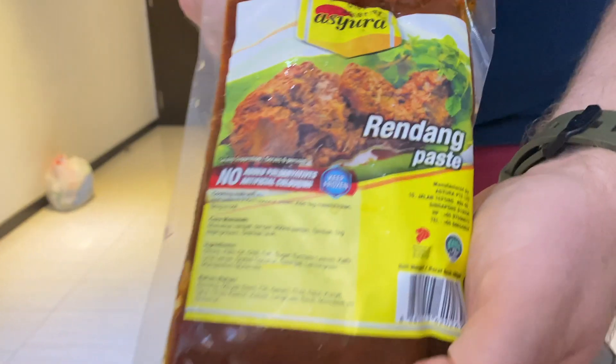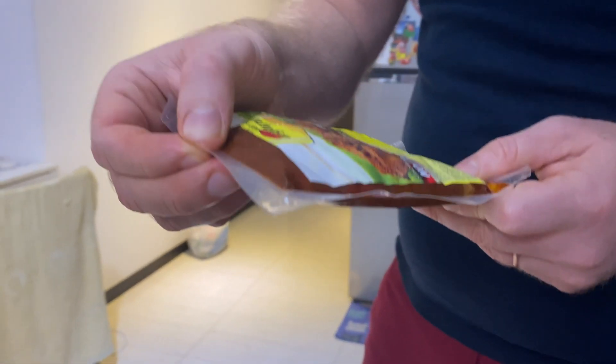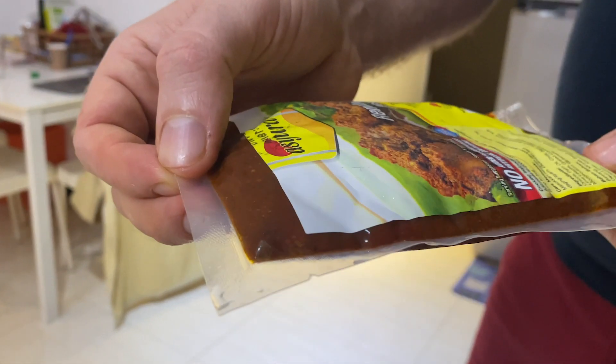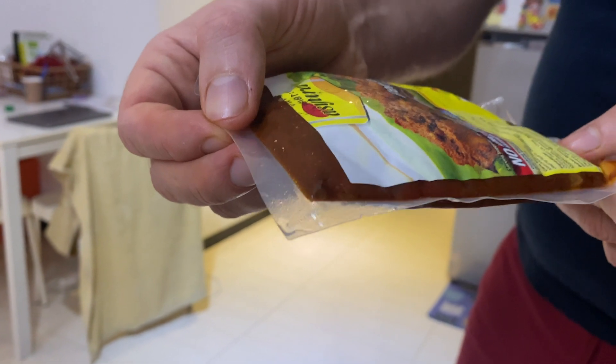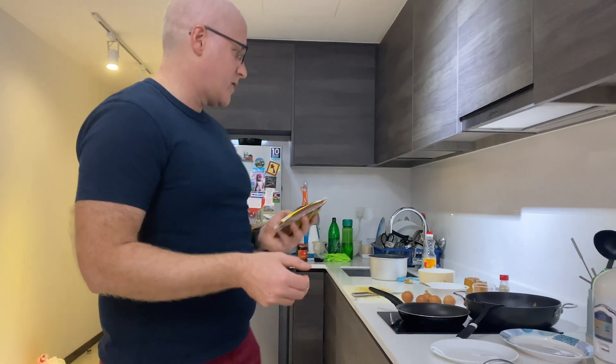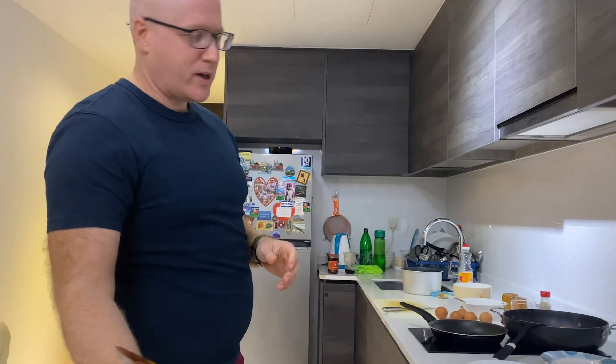We have this secret ingredient: the rendang. The rendang sauce and paste. This consists of coconut, lemongrass, MSG, kaffir lime leaves, turmeric leaf, sugar, and other good stuff. We'll use some of this — not the entire thing, because it's quite a big jar.